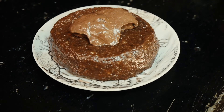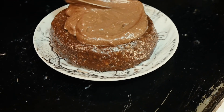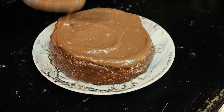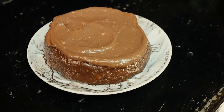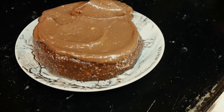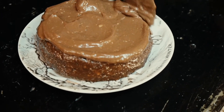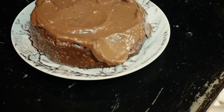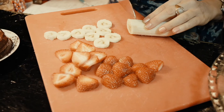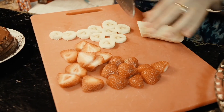I cook very organically so it's hard for me to give exact measurements, but they're all in the Fairy Food cookbook, so don't worry about that. One of the reasons I'm making this video is so you can watch how much I put in and get a feel for it — raw food is really different than normal food. Now I'm frosting the cake.